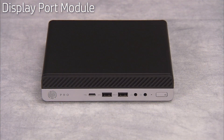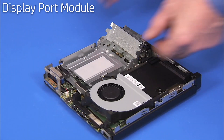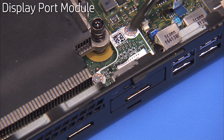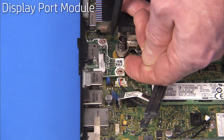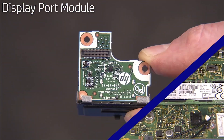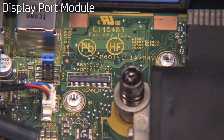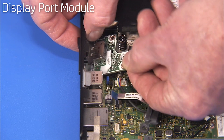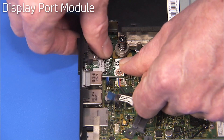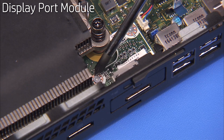To remove the display port module, first remove the access panel, the hard drive, the hard drive cage, and the heat sink plastic bracket. Detach the two Phillips number one screws securing the module to the motherboard. Pull the module off of the motherboard and out of the unit. There is a connector on the display port module that fits into a connector on the motherboard. To replace the module, press the connector edge of the display port module onto the motherboard connector. Secure the display port module to the motherboard with its two Phillips number one screws.